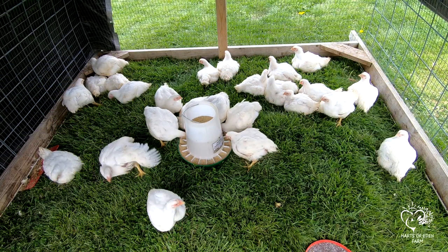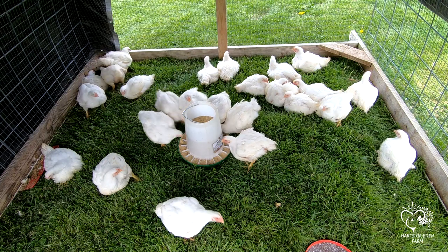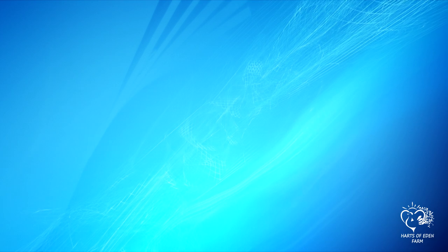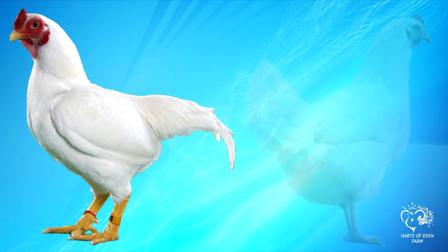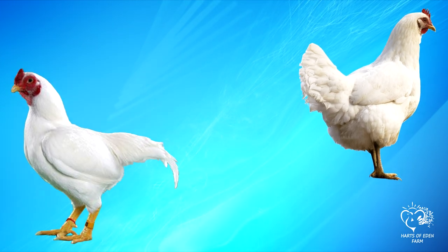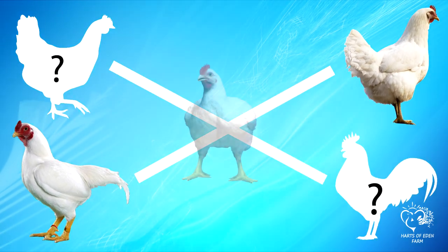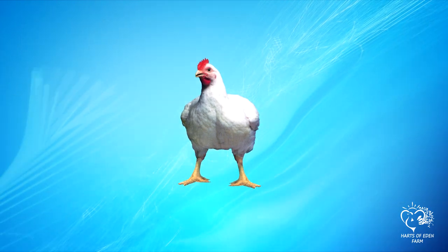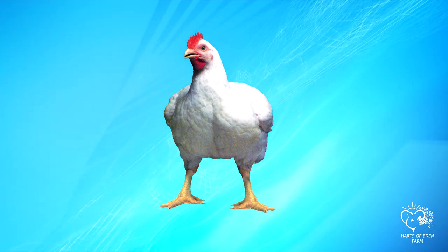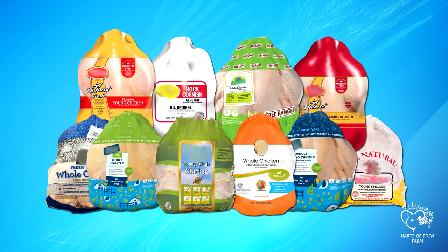Let's start with a background on the Cornish Cross breed. The Cornish Cross broiler, sometimes noted as the Cornish X, is a hybrid breed originally created from crossing a Cornish male with a white Plymouth Rock female. Over the years, other breeds have been mixed with this original combination to produce a meat bird that has both a double breast and grows at an exceptional rate compared to any other breed. The Cornish Cross is normally the bird you find in your grocer's freezer.